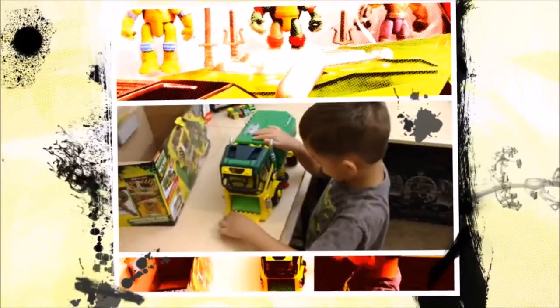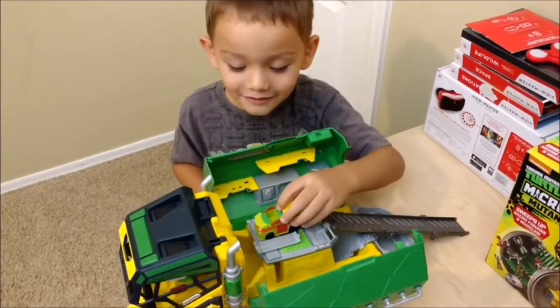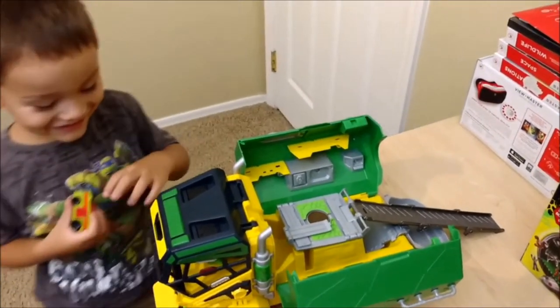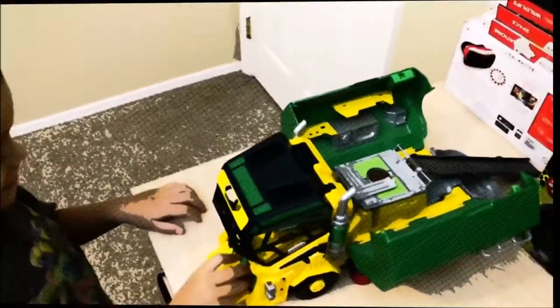Today we're going to continue the Teenage Mutant Ninja Turtles Micro Mutant Reviews for the Nickelodeon 2012 Teenage Mutant Ninja Turtle series. This series is created by Playmates Toys. As I stated in my previous videos, this is Playmates Toys' Mini Mutant Series spinoff from 1994.